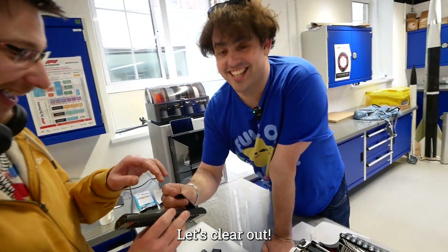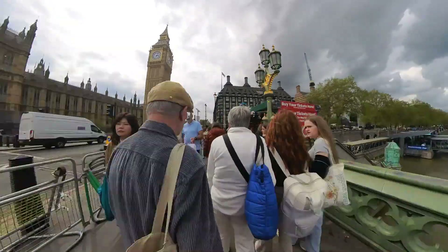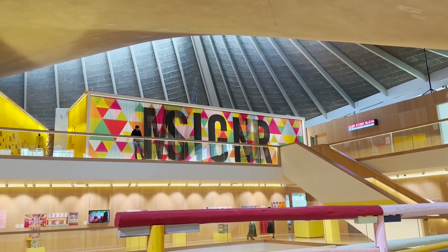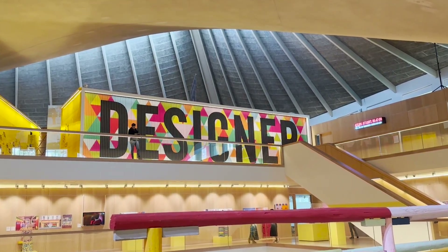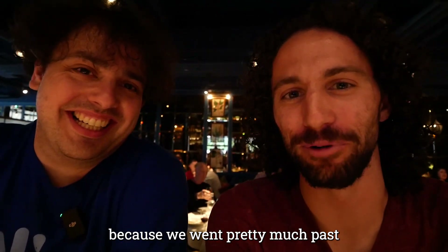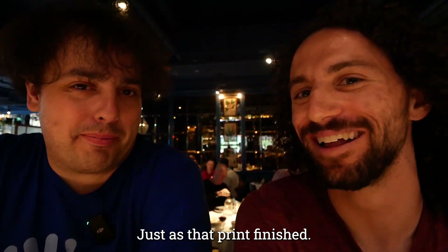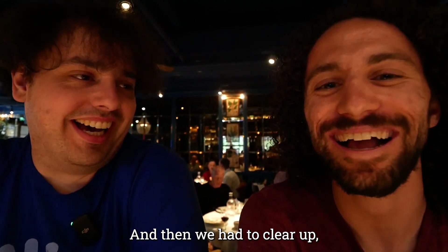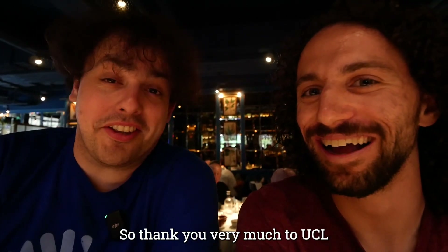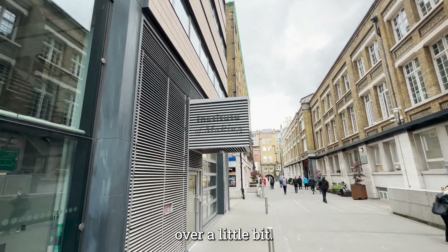We got kicked out of the Mech Space because we went pretty much past the end of our time by about 10 minutes, just as that print finished. Then we had to clear up, tidy up, and move everything out. Thank you very much to UCL for letting us use your space, even though we ran over a little bit.